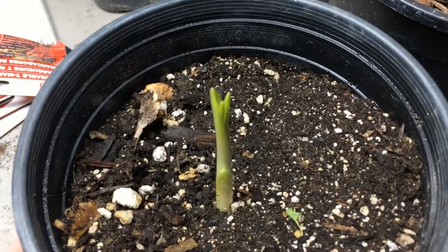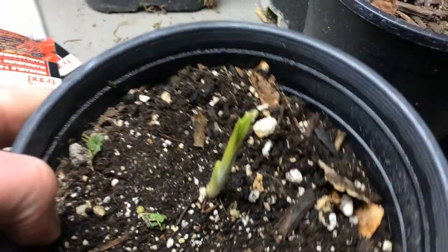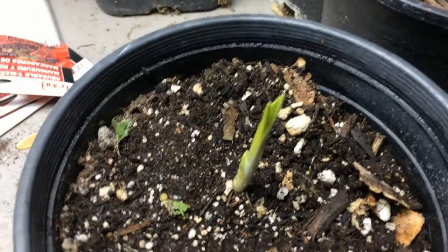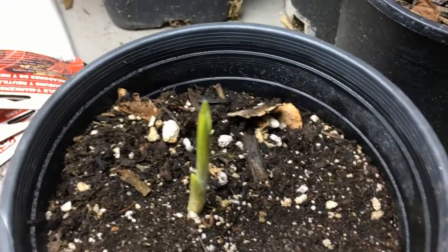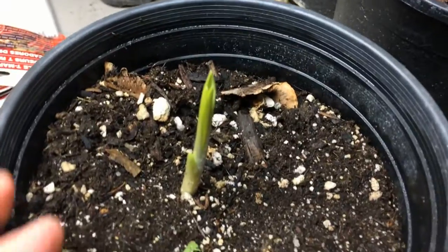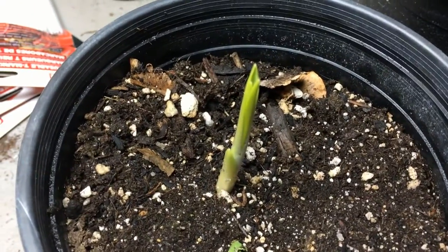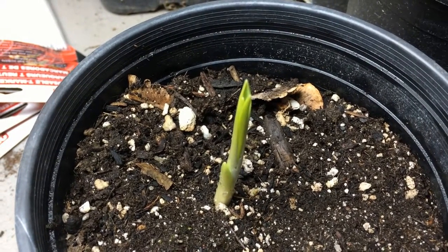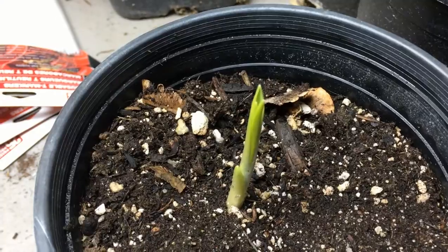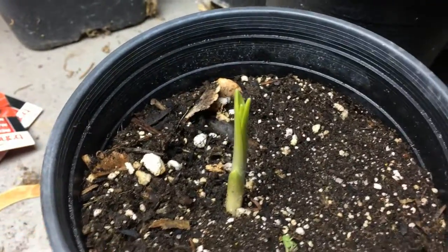I'll record some more videos when this plant gets mature — show how to harvest some seeds from it and also what the flowers look like. This is a great camas, Camassia leichtlinii. Plant Assassin. If you found this video informative, please like and subscribe.